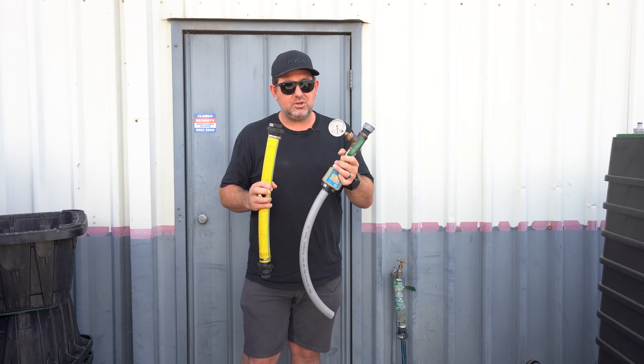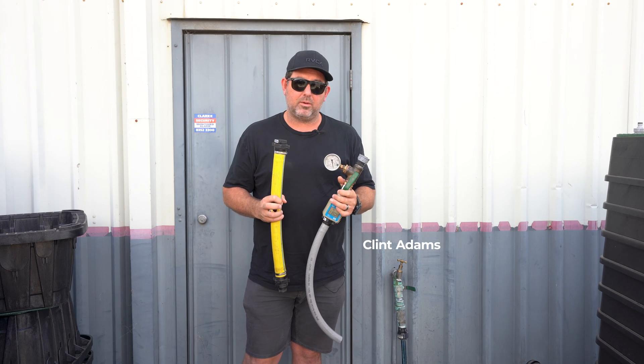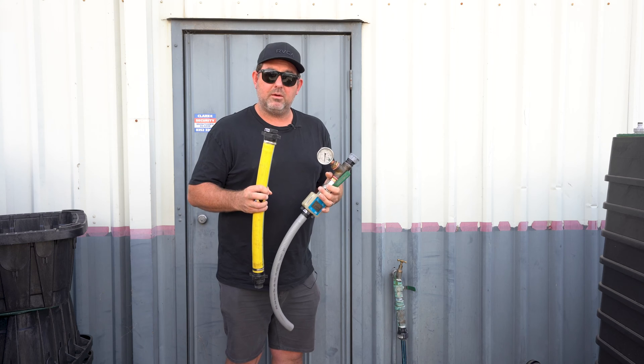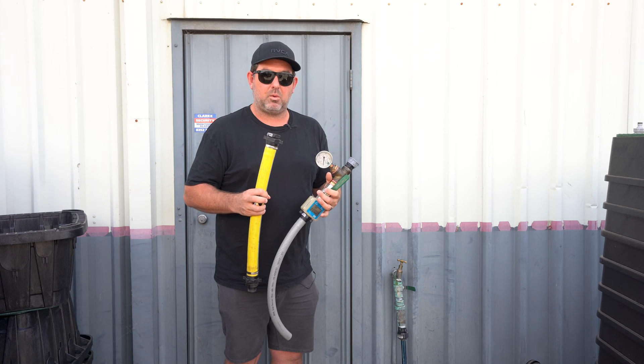I'm going to teach you how to measure your pressure and your flow using this test kit. My name is Clint Adams and today I'm here at WaterPro doing a flow versus pressure test on our garden tap. This is a kit that we have available here at WaterPro and our clients use it to determine the flow and the pressure that they have available before we start looking at their irrigation requirements.